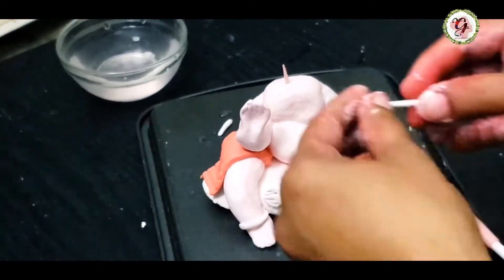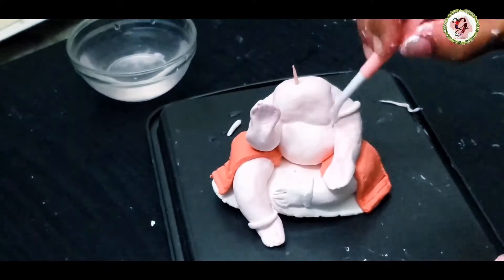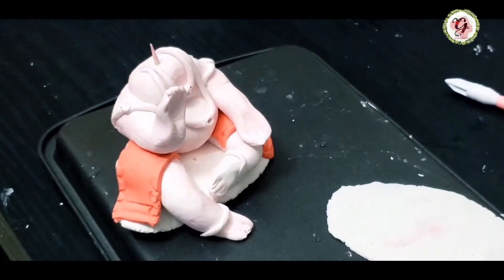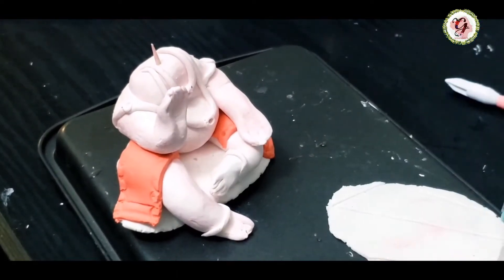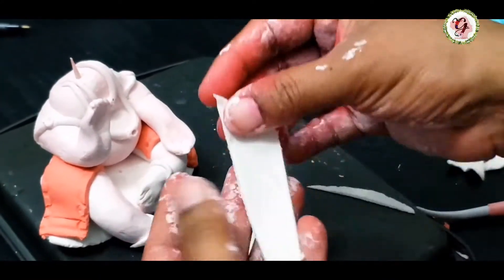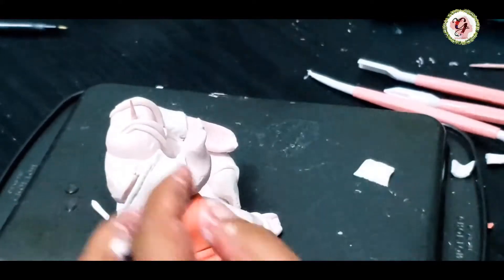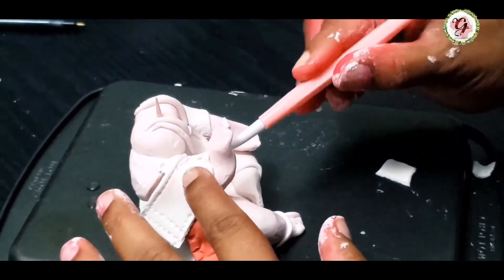Now we will add some ornaments for Ganesha. These are the necklaces. Now I want to make a shawl for Ganesha — I'm going for the white one. I felt this design is easy. Everything you have to seal properly, friends, otherwise when it dries you will see cracks, so try to use more water to soften.